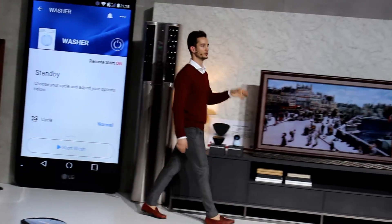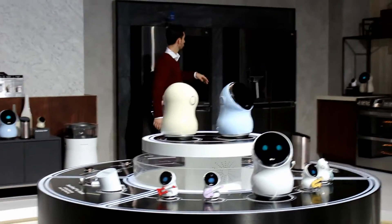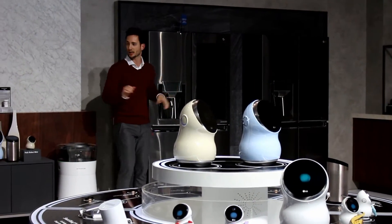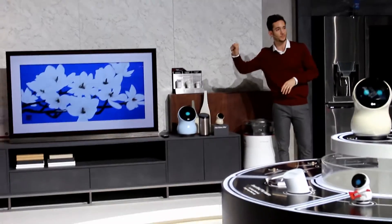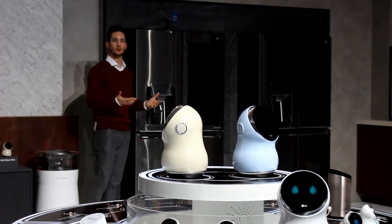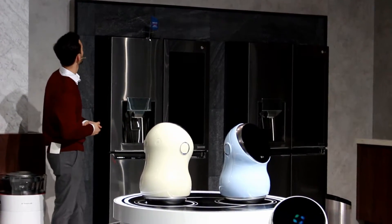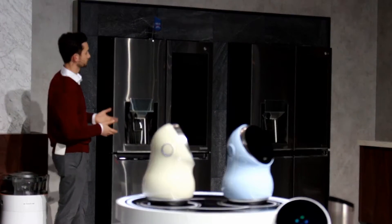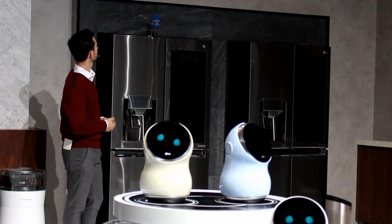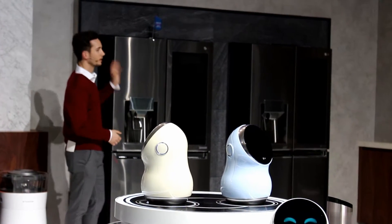Last year we introduced the Smart InstaView Door-in-Door Refrigerator with the Windows 10 operating system. Now, in addition to Windows 10, this refrigerator runs a new version of our WebOS. We've taken the power of our award-winning WebOS from our televisions into our refrigerators, so consumers can stay connected in ways they never even imagined. Hubbot, why don't you tell us how we can use this refrigerator? You can enjoy your time in the kitchen — you have a number of options, such as looking up recipes, playing music, listening to the radio, and online shopping. Thank you, Hubbot.